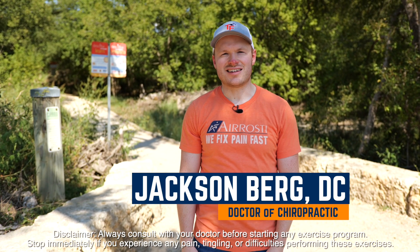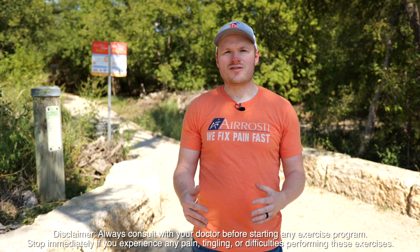Hey, I'm Dr. Jacksonberg with the Rosti. Today, I'm going to teach you a few tips on how you can warm up before your next hike.